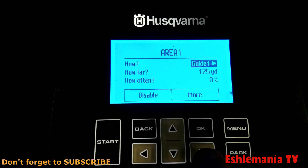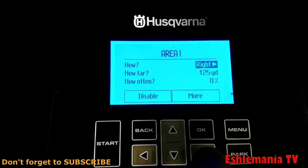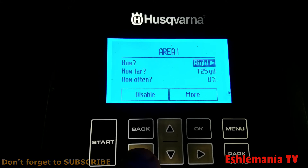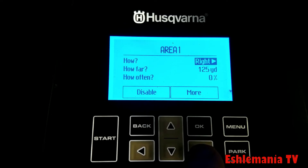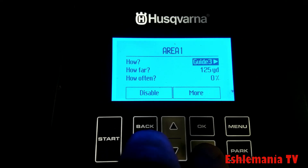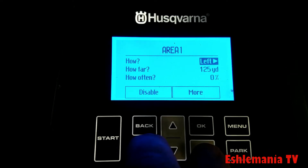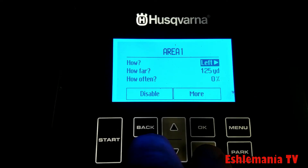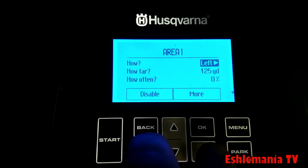We're going to do Area One — keep it simple. Hit OK and use your left and right arrows where it asks you how: Guide One is highlighted, and you can go through Guide One, Two, and Three. You get three on this unit because it's a 450x; if you had a 300 series you'd only have the option for one guide wire. Left and right refer to your boundary wire — your perimeter wire. If you're not sure which is which, look at the back of the charging station; they're clearly marked AR and AL, so left is L and right is R.